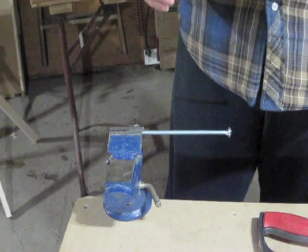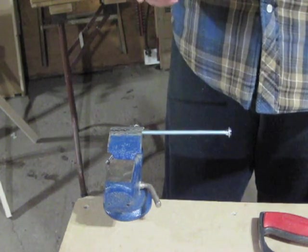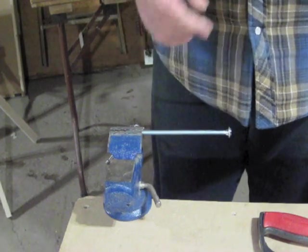I need a carriage bolt that's about 5 inches long. The hardware store only has them 4 inches and 6 inches, so I'm going to have to cut this down.